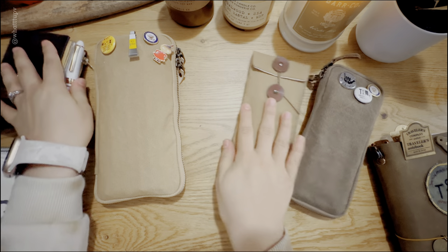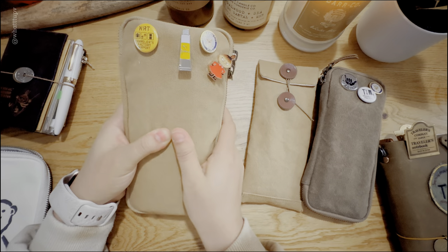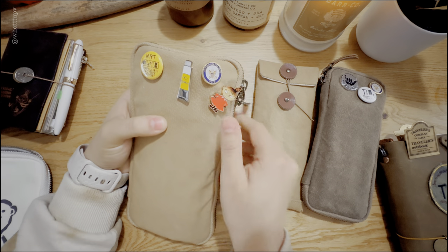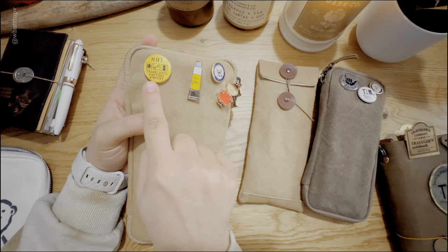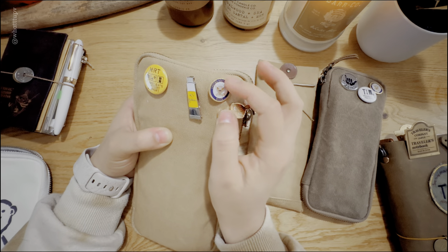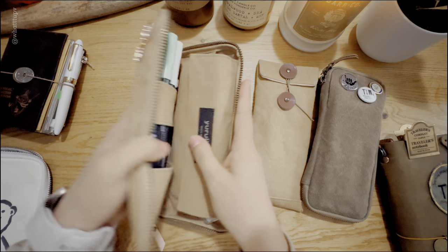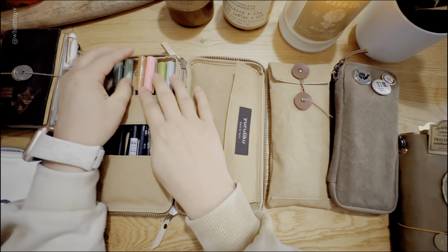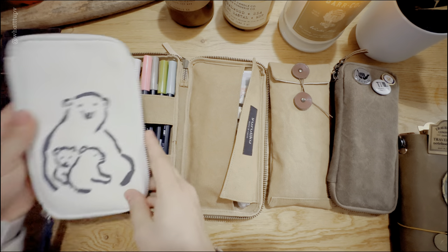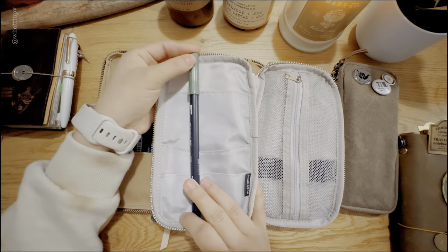Let's start with this big chunky one — I wanted to put a lot of stuff in here to see how much I can fit, to bring it on trips. At first it looks a little weird because it's full inside. It has two different areas. I realized it fits super nicely with all my Tombow pens. This is the difference between this one and the Hobonichi one — in the Hobonichi you cannot really put a Tombow in there, it's going to be super tight.